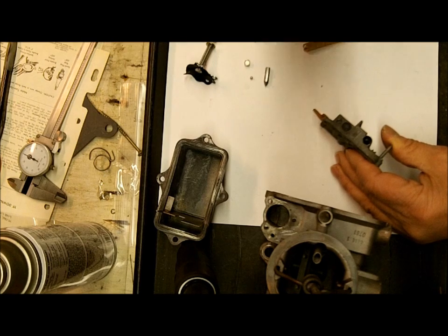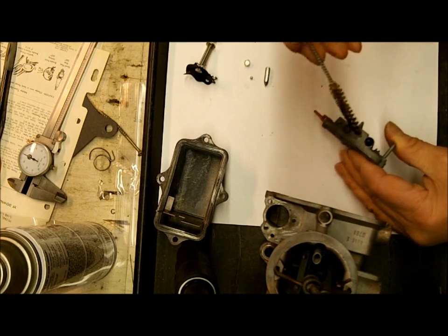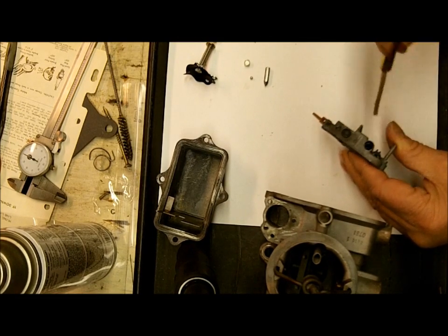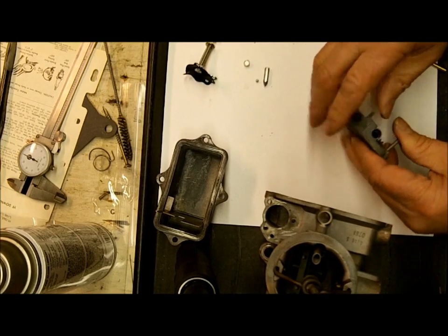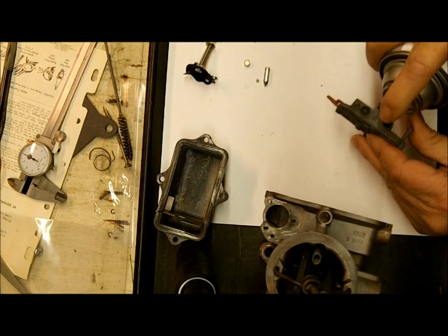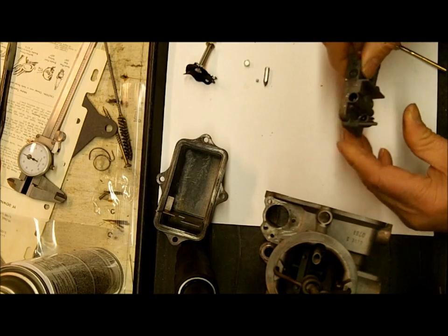I sprayed some Simple Green in there and used little bottle brushes to get those really clean — washed them out real good and dried it out. When you're ready, spray it with some silicone spray lubricant; that'll help things move around in there freely like they should. You don't want this stuff sticking.